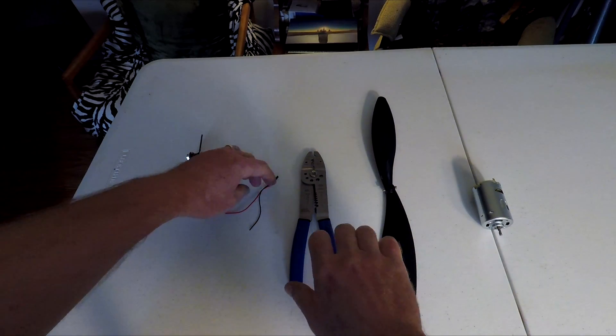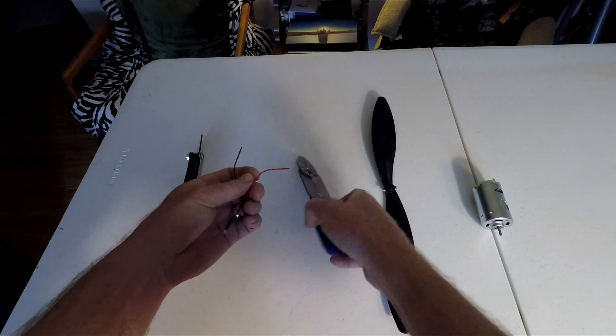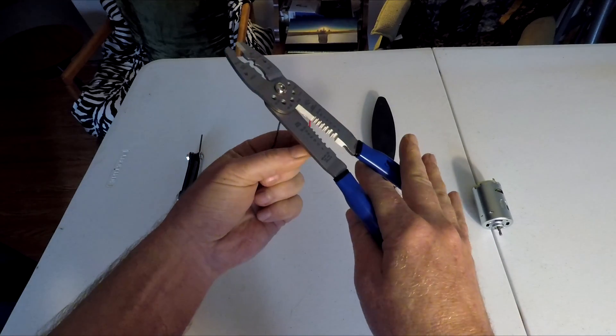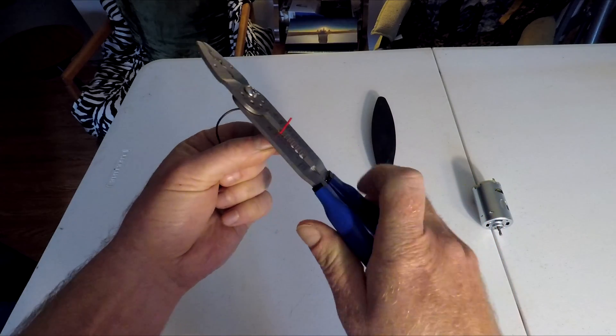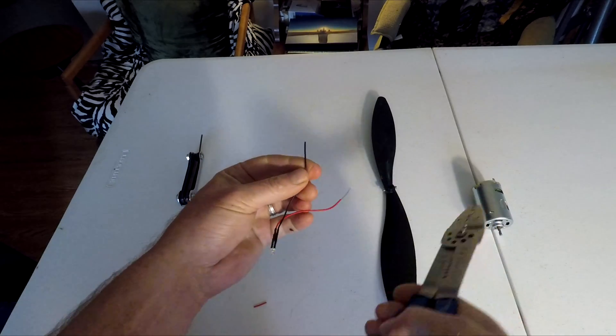Let's assemble the wind turbine. The LED light diode wires are about 22 gauge wire, so use the strippers and we're going to strip about an inch off the wire so it exposes the copper wire.